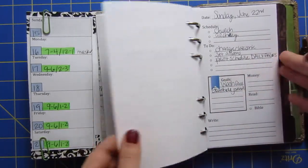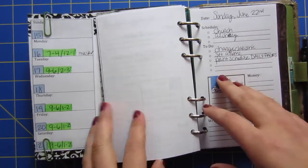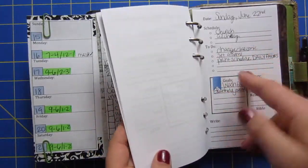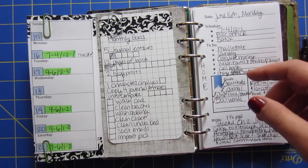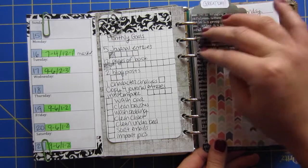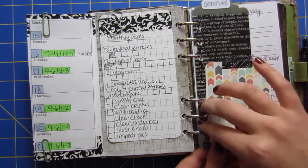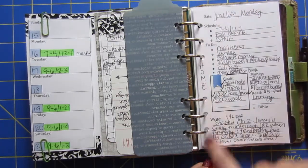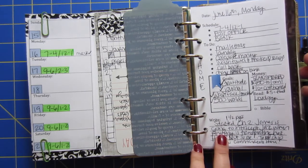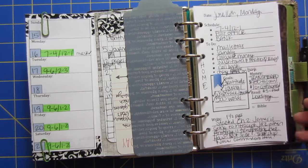These are just my weekly days. I try to keep it done a week at a time and don't do too much ahead of time. I'll probably start to dress these up with some washi or something like that. I just kind of made this as is, so I'm liking it and it's working for me.